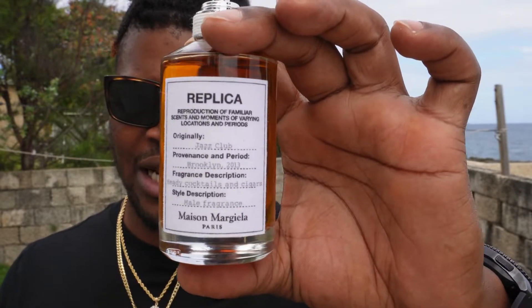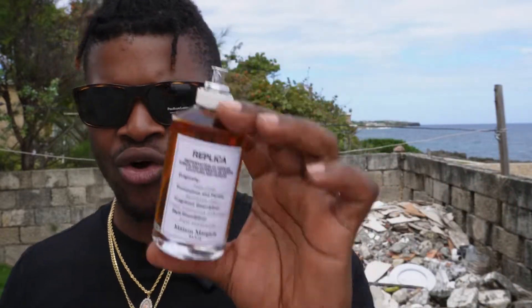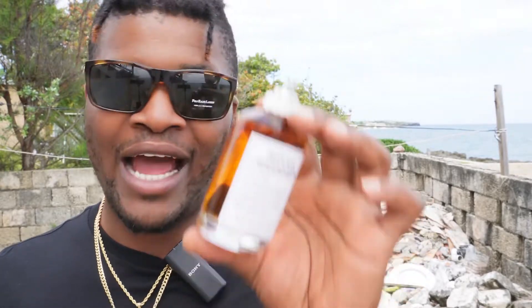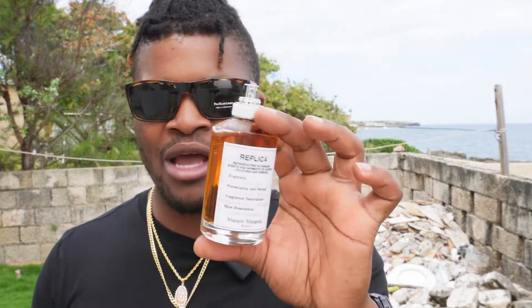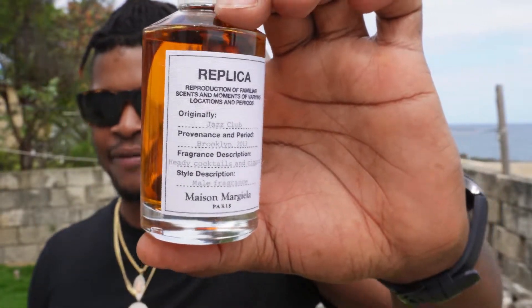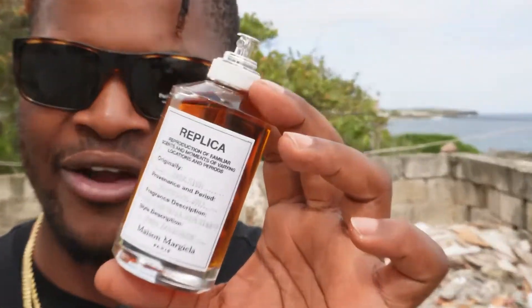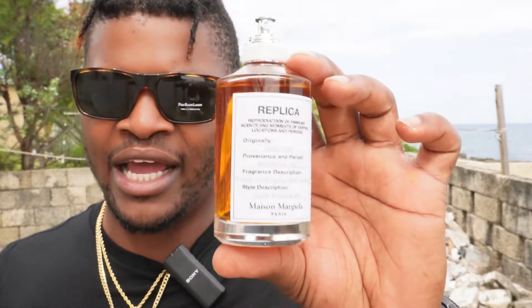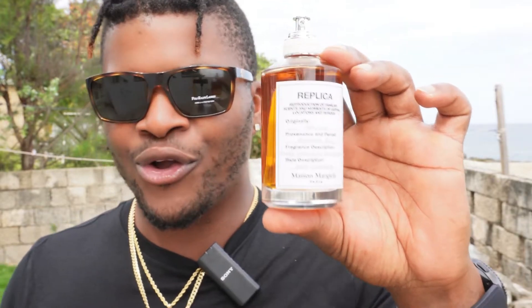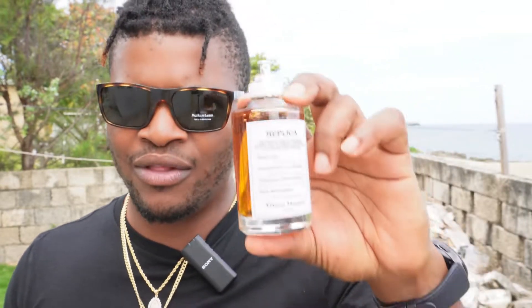Jazz Club from the House of Replica by Maison Margiela is a really great fragrance. If you're in the market to try something from the House of Replica, try Jazz Club — it will garner you tons of compliments. Now it is not an everyday go-to fragrance; it is elegant, sophisticated, and must be worn at a formal event. You don't want to wear this going to the beach — wear it when you're dressed up and looking sophisticated, because that is how this fragrance will make you smell.